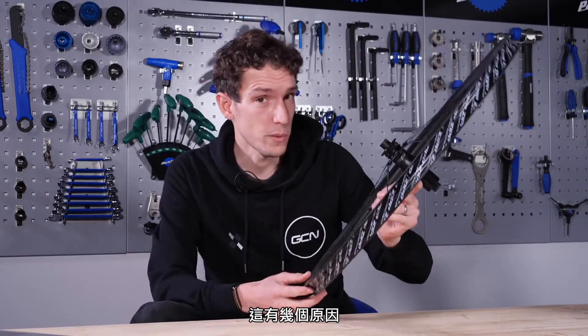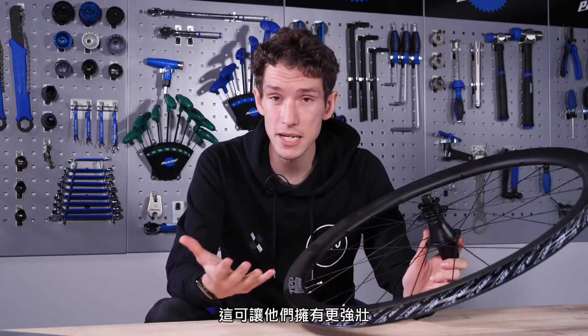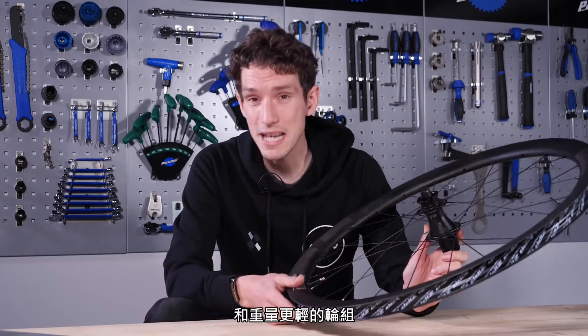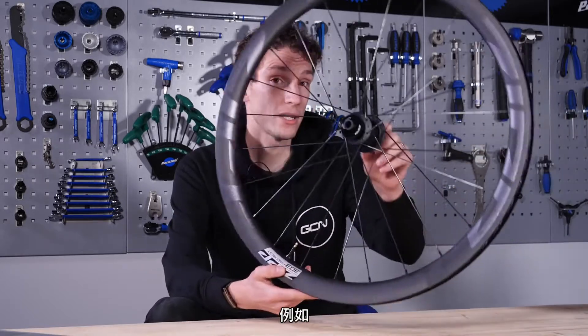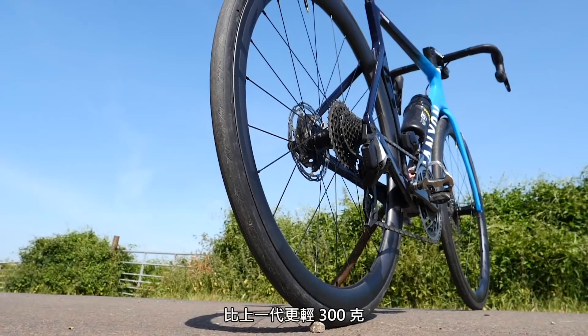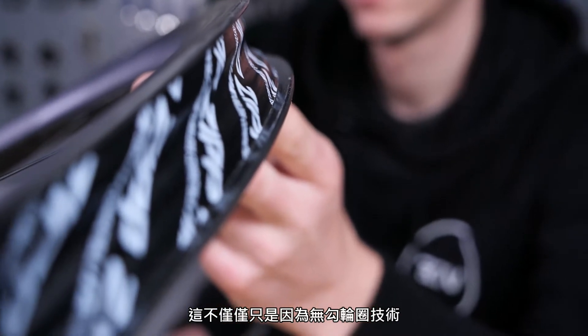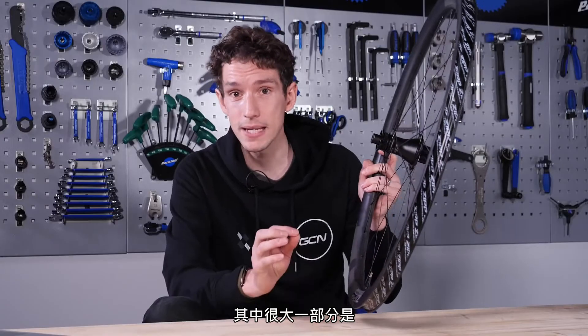Why go hookless? There are several reasons. Firstly, it allows manufacturers to change their construction technique, which can then potentially give a stronger and quite significantly lighter wheel. As an example, these Zipp 303 Firecress are 300 grams lighter for the pair than their predecessors. That's not all down to hookless technology, but a significant amount of it is.